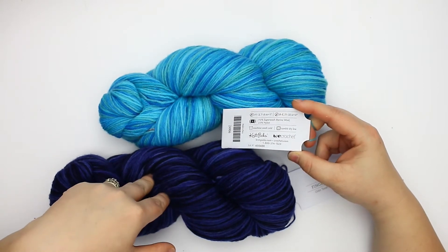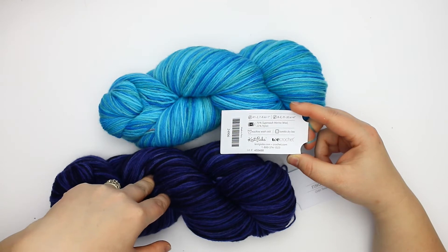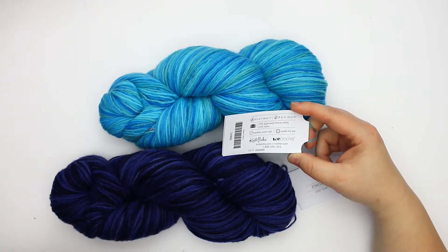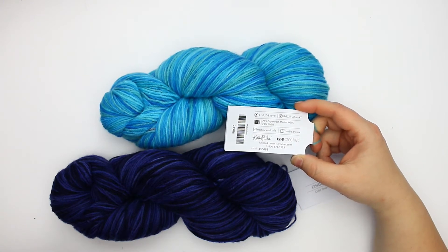It is a blend of 75% superwash merino wool and 25% nylon. It's machine washable and you can throw this in the dryer on low.